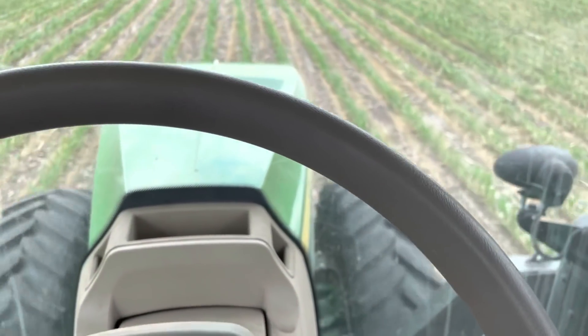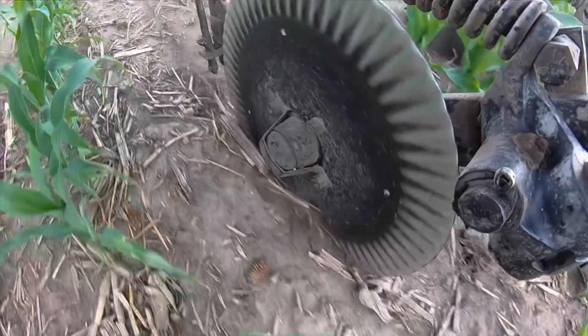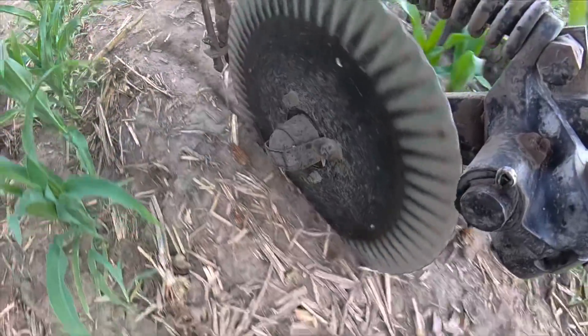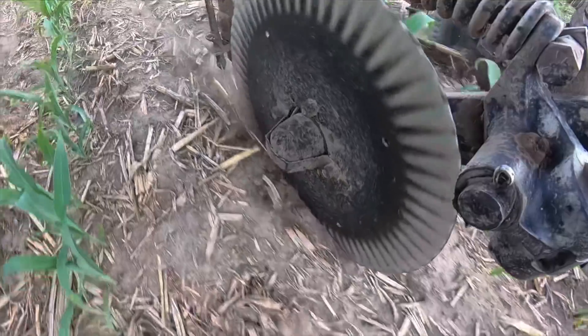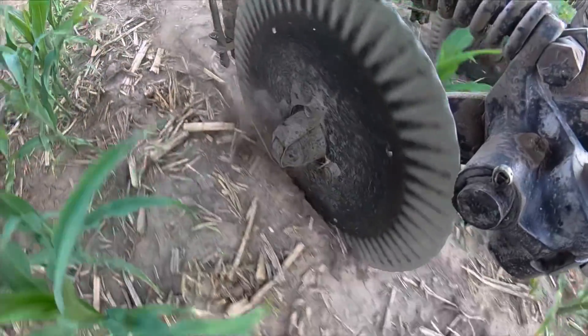We're going to run it up to about 10 miles an hour. So what we are doing right now is called side dressing. Side dressing isn't something that you put on a side salad. We're just putting the nitrogen right off to the side of the corn, using a side dress applicator designed specifically for this. It has coulters — just like big pizza cutters — that cut a slot in the ground. The orifices right behind the coulters shoot the product right down into that crack, which keeps most of the product underground and prevents it from evaporating before we get a rain.